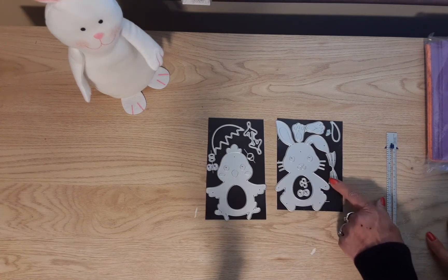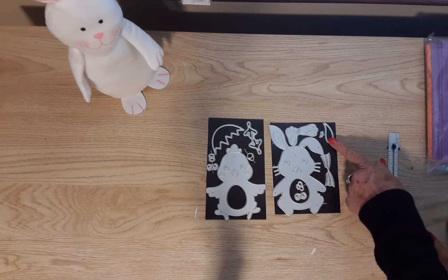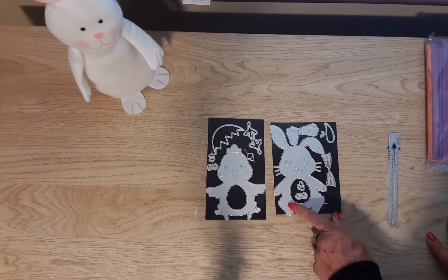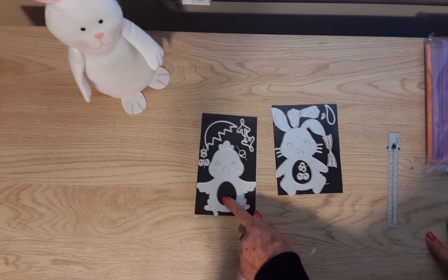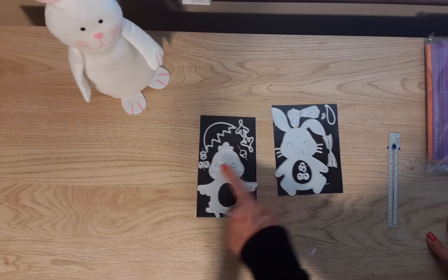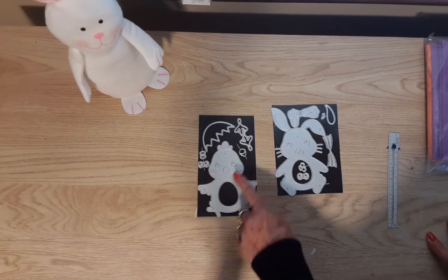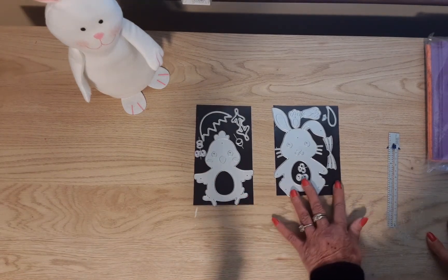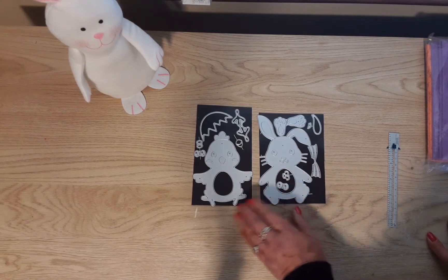The bunny comes with whiskers, some feet, a piece for his ear, and eyes and nose. The chick comes with his feet, a beak, eyes, and cheeks. They both have a hole in their stomach, and we'll talk about that in a second.